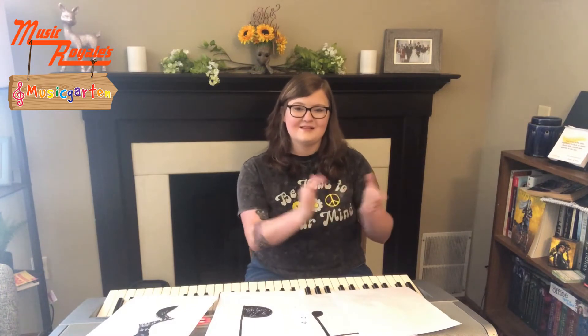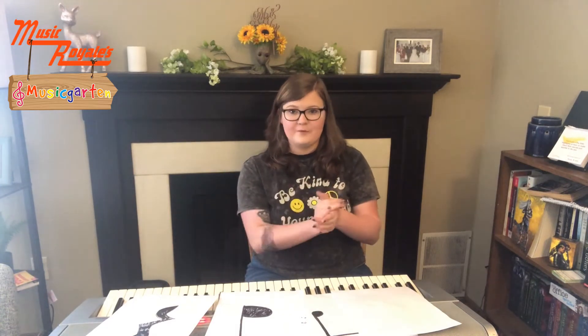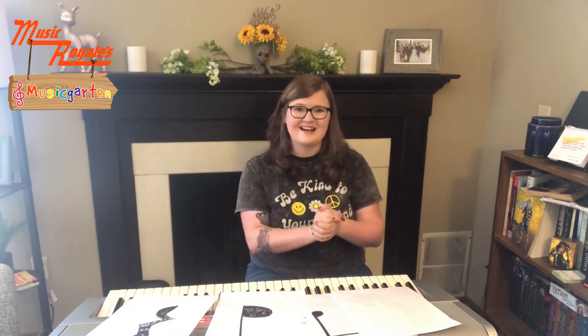Alright, let's give that another go. Ta-ta-ta-ta. You can also go one, two, three, four. Alright, let's give that one more try. One, two, three, four. Alright, awesome job.